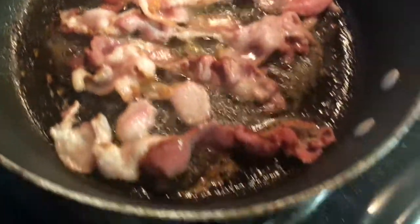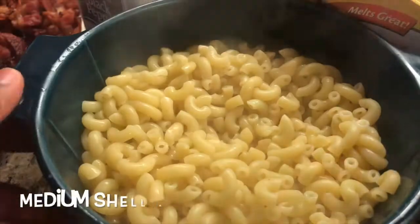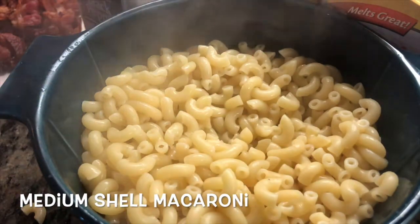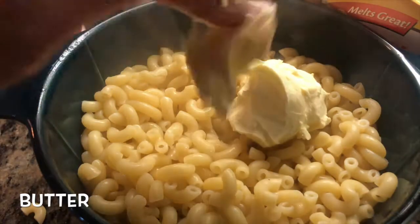While that's cooking, you're gonna cook your bacon. I use real bacon — you can use turkey bacon, but I really want to use real bacon.